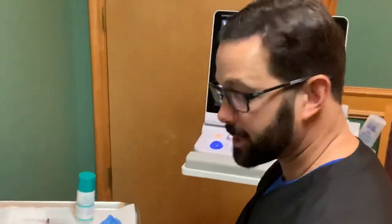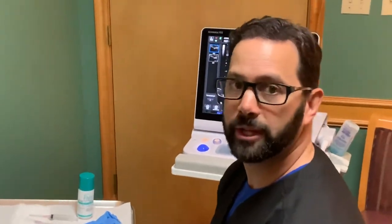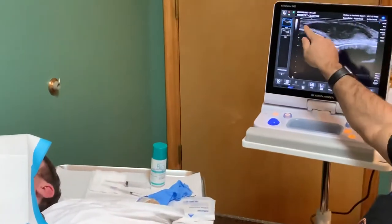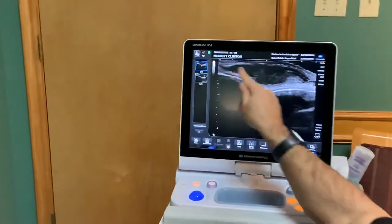Hey, so Dr. C here. So we have an auricular hematoma, a little bit of bleeding in between the levels of the ear right over here. We show it on the ultrasound right over here. You can see that collection of blood right over here.